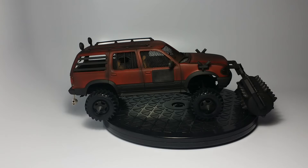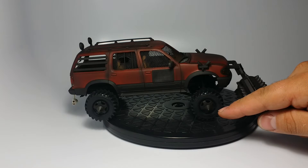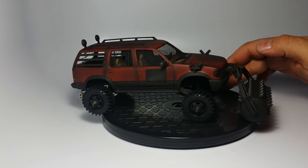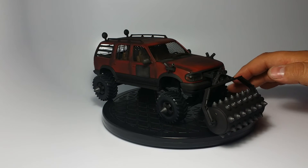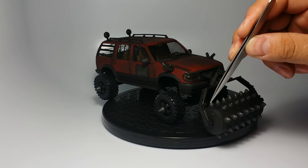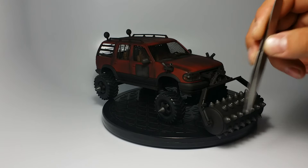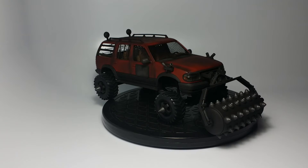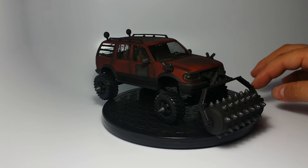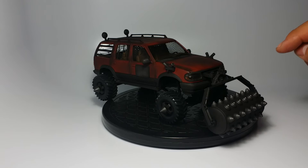I brushed the gunmetal pigment on the ribs of the armor, on the spikes for the wheels, and on the tips of the mortars so they look like they've been used. On the spikes it gives you a flat black barrel with steel spikes appearance — that's how I achieved that look.